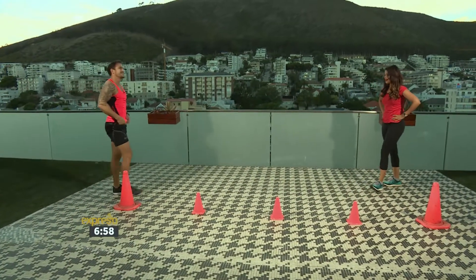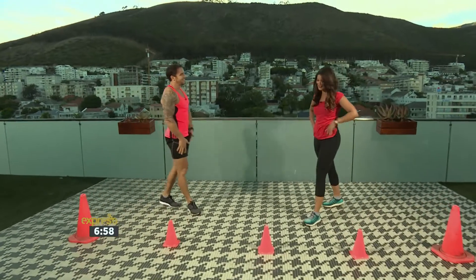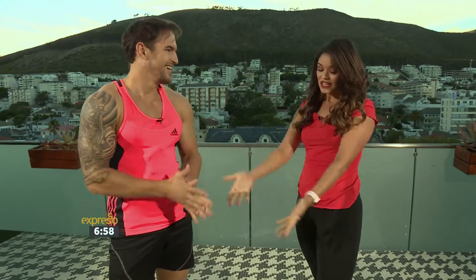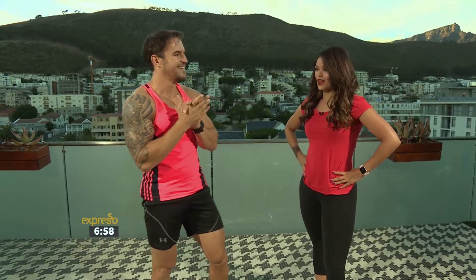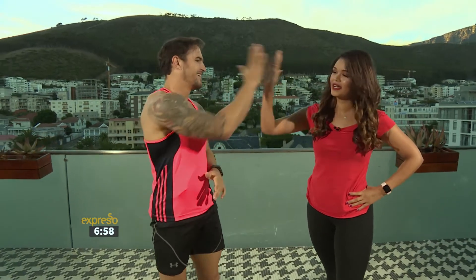And you repeat the whole process. Thank you so much for joining us — messed up my curls, but it's always good to start off a Monday morning with you. What are some new projects you're busy with? I recently started a new company called Bound, and it's all about home workouts, so check it out. Thank you so much for showing us how to do an awesome workout in the comfort of your own home.